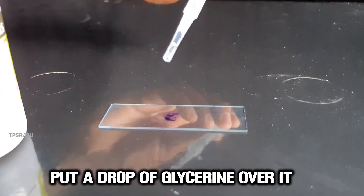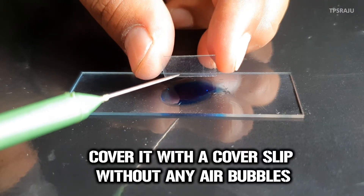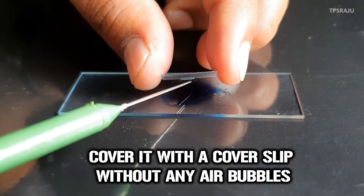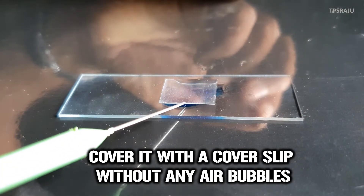Then, put a drop of glycerin on it. Next, cover it with a coverslip without any air bubbles.